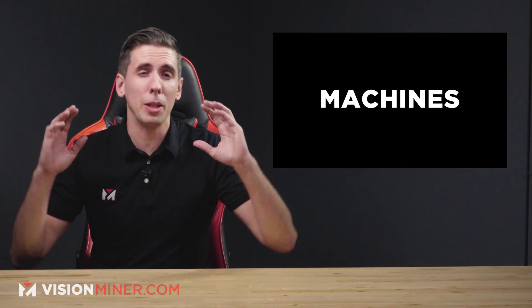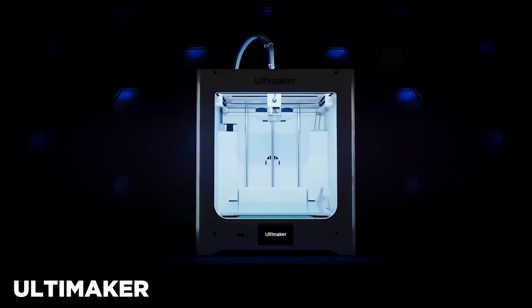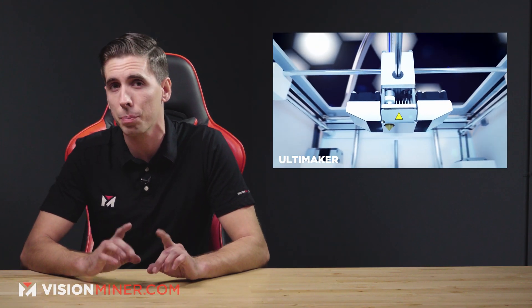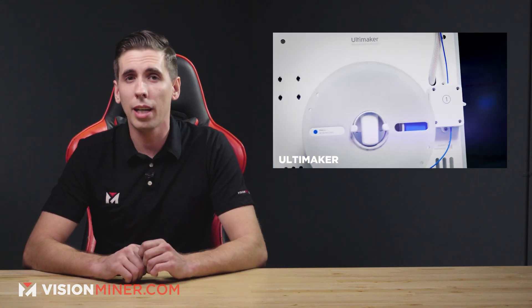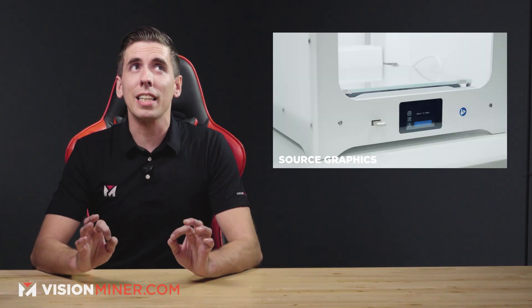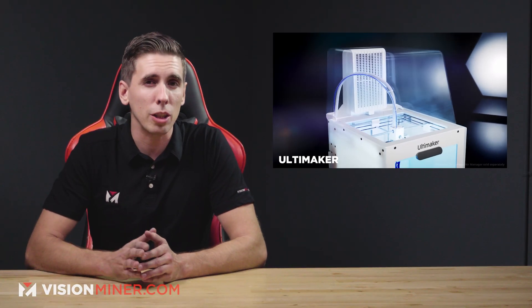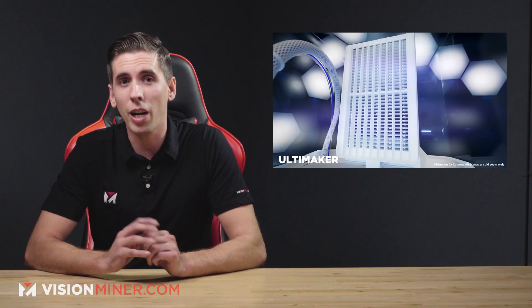First up we've got machines, starting with the Ultimaker 2 Plus Connect. This builds on the 2016 model and adds Wi-Fi and Ethernet connectivity specifically to use their digital factory software. It's designed for general access printing labs like libraries and universities where users can check out a printer and enable access to it. They also finally added a touchscreen interface to replace the old dial and button controls. They also unveiled the Ultimaker 2 Plus Connect Air Manager for added fume extraction capability, which is basically a HEPA filter.